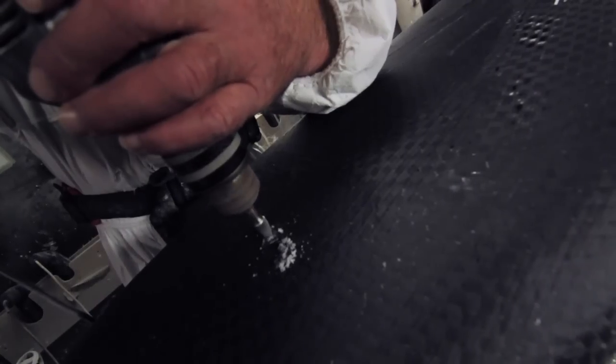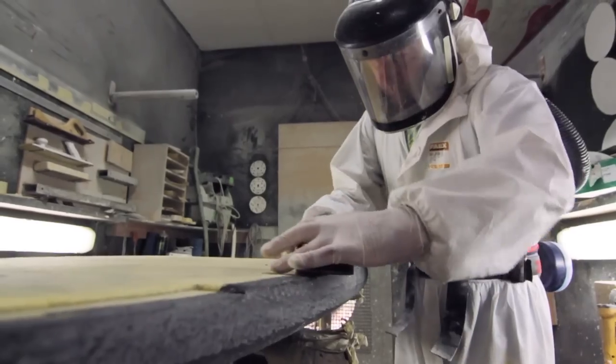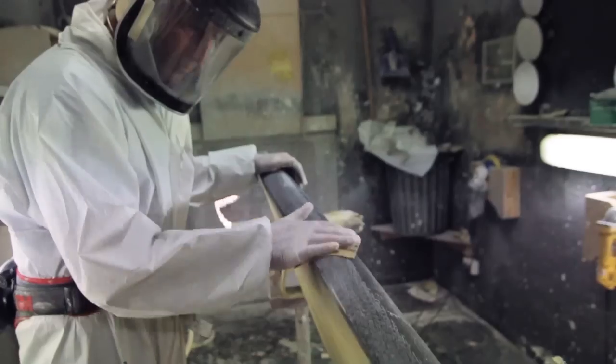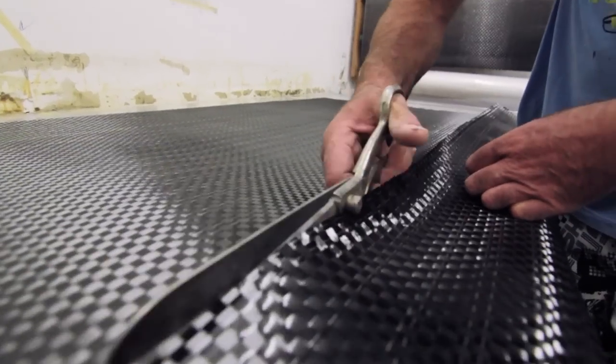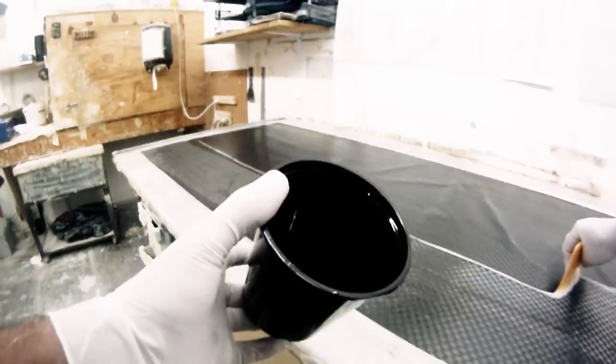Then it's time to sand and repair the overlapping areas for the best bond of the bottom laminate. A similar process used in the deck laminate is then used to laminate the bottom of the board.